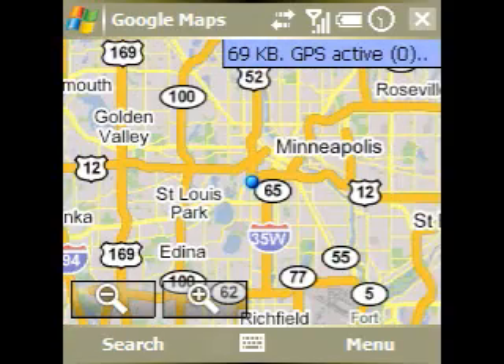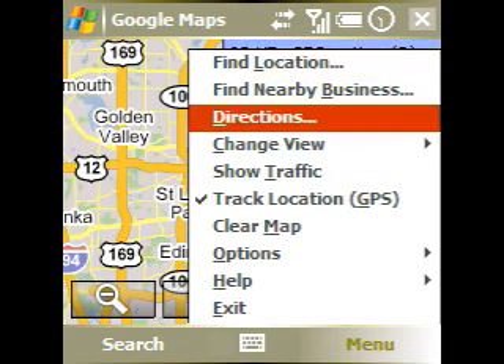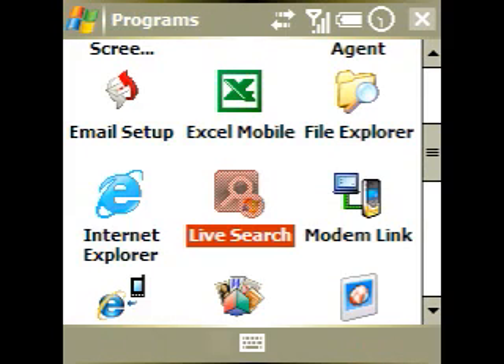For example, you can go into Directions, and there's an option to use your current location as the starting point, and then you can navigate to any address.